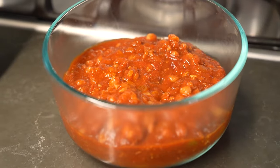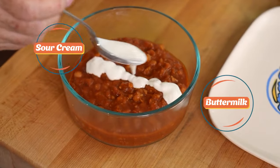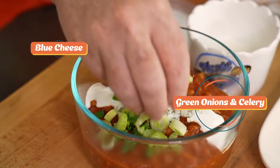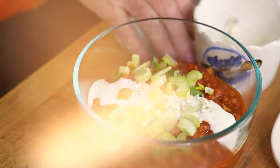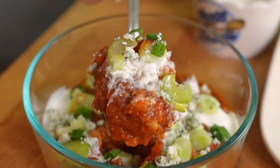Mix up a little sour cream with a tiny bit of buttermilk. Then we're gonna top it with some blue cheese crumbles, green onions, and celery. I'm telling you, this one is a game-day smash. It is so good.